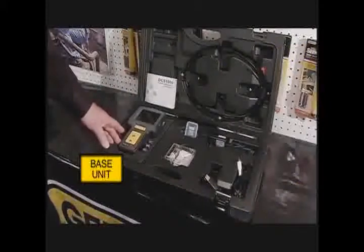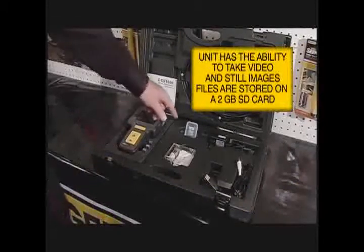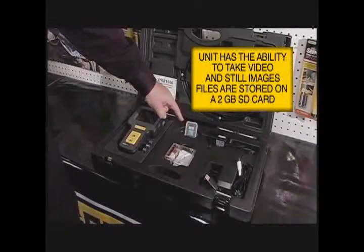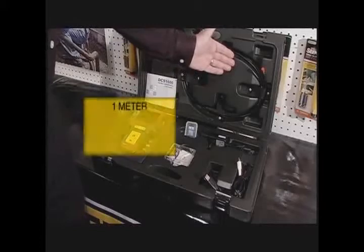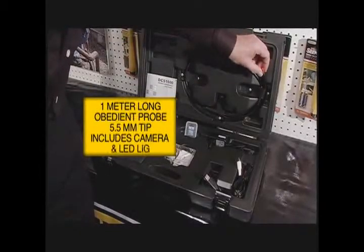We offer you a base unit that provides video and still images, a 2GB SD card that can be recorded and transferred to a computer. In addition, we provide you a 1-meter probe with a 5.5mm tip.